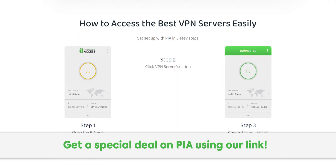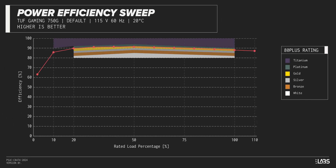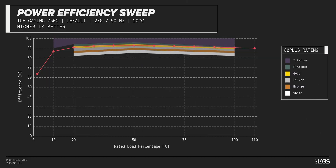The TUF Gaming 750G carries an 80-plus gold rating, and we have measured 91% efficiency at 50% of its maximum rated load. That is equivalent to power supplies in a similar class.